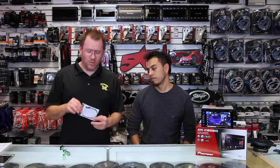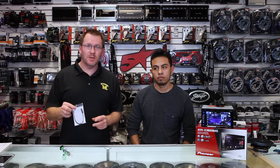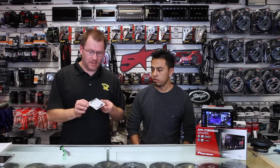So this company right here, Micro Bypass, makes this little guy right here. We'll put a link to their store on eBay as well as Amazon. You can pick them up — they range between $15 to $20. It's all the same, comes in a bag like this.